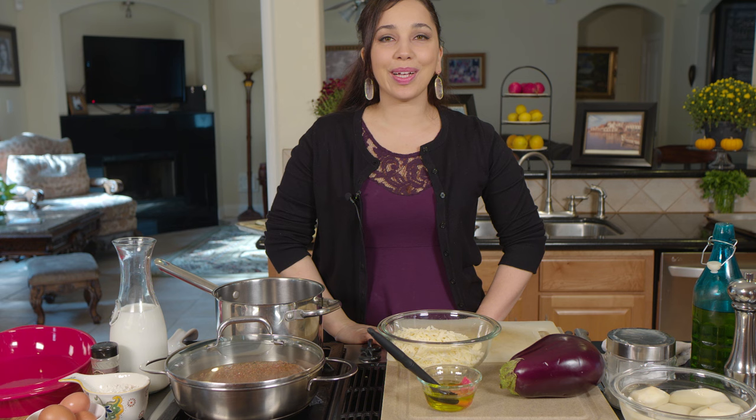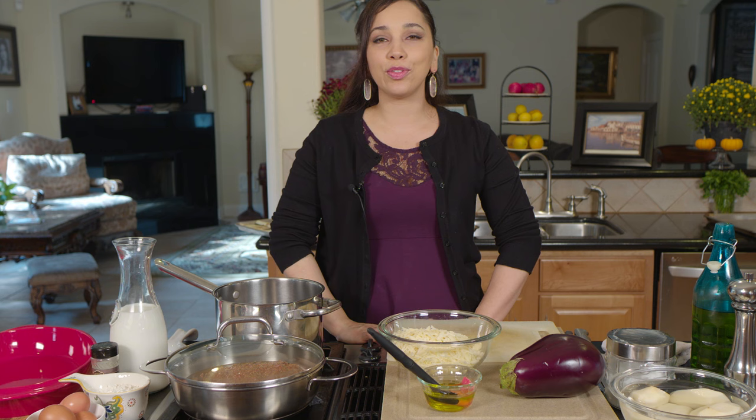Hi everyone, welcome back to Dimitra's Dishes. Today I'm going to bring to you a classic soul food recipe: moussaka.